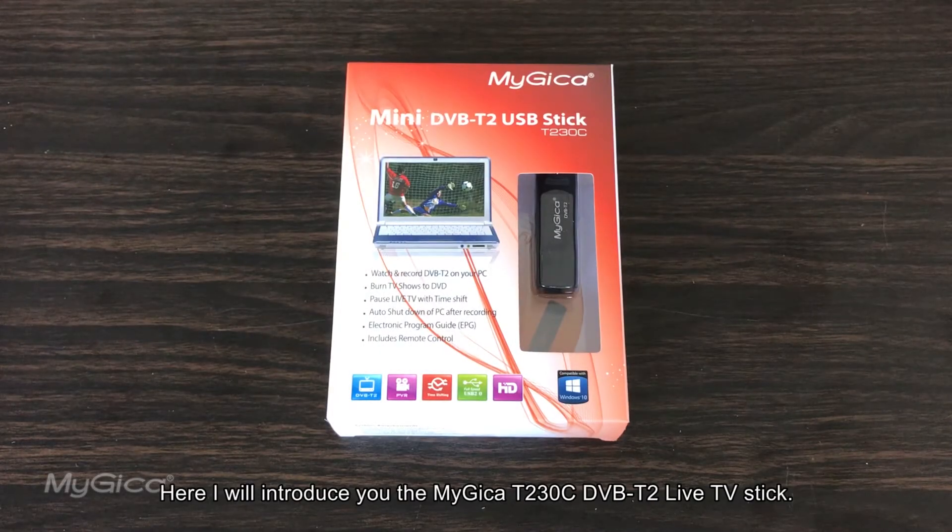I'll introduce you to the Magica T230C DVB-T2 Live TV Stick.